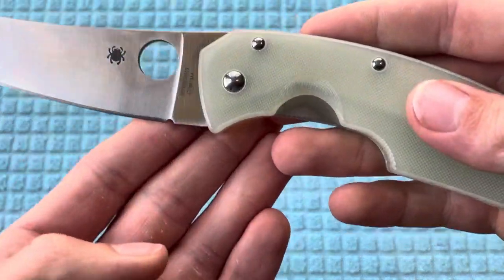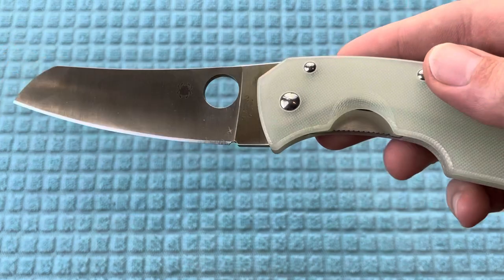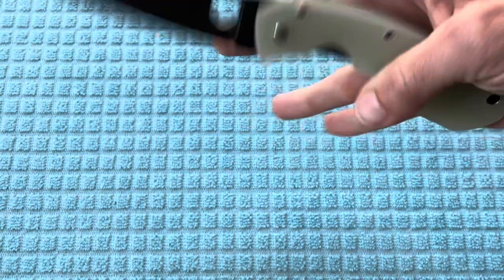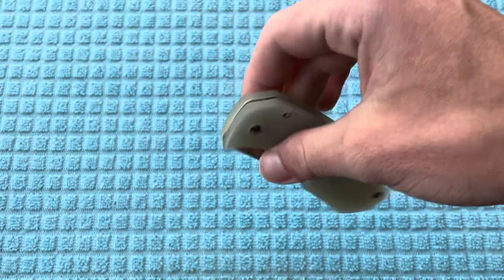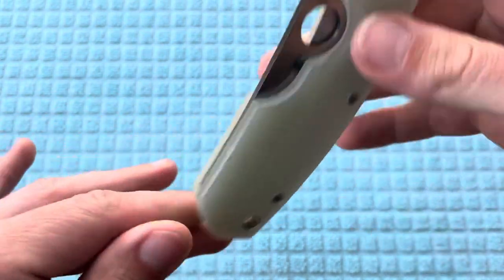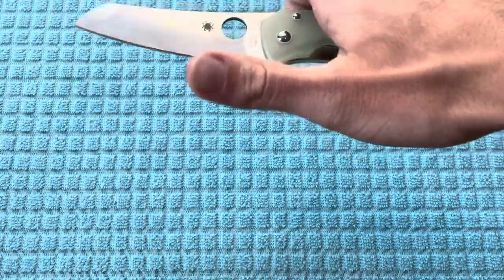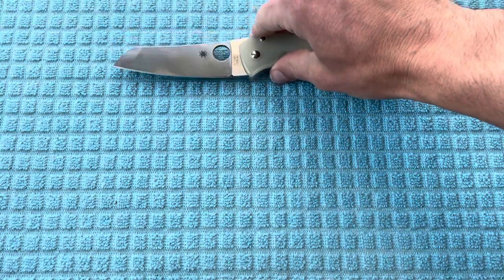Before I compare it to some other knives, I did want to address the M4 steel and the name Rock Lobster, which I do find to be a bit ironic, because M4 steel is going to be a little bit prone to corrosion. The Rock Lobster, to my knowledge, is a Spiny Lobster, which is what we have down here in Florida — they're going to be more orange or brown before you cook them, and they do not have claws. Not sure if that was the true reference, but I do think it's ironic. At the same time, I love that it has M4 steel.